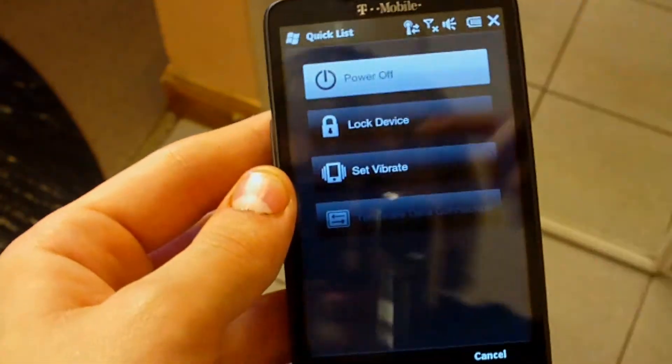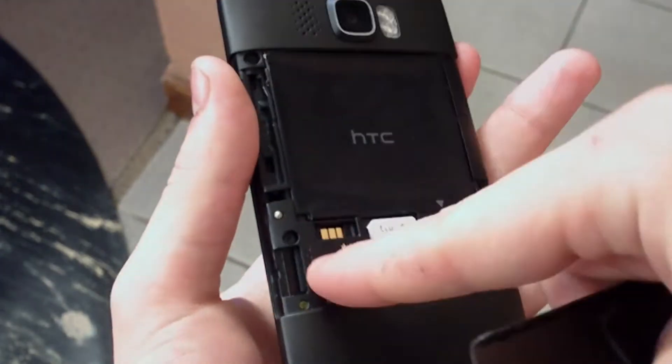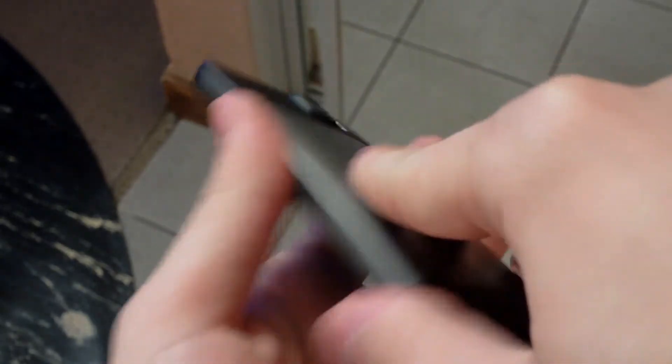I'll be right back with the SIM card inside. Here we go — I put the SIM card inside. As you can see, it was not inside last time. Let's turn it on again.